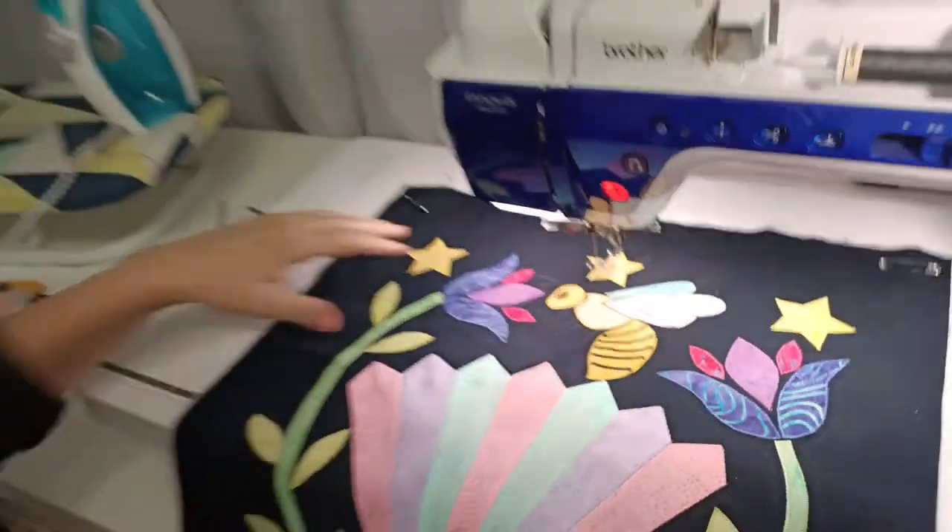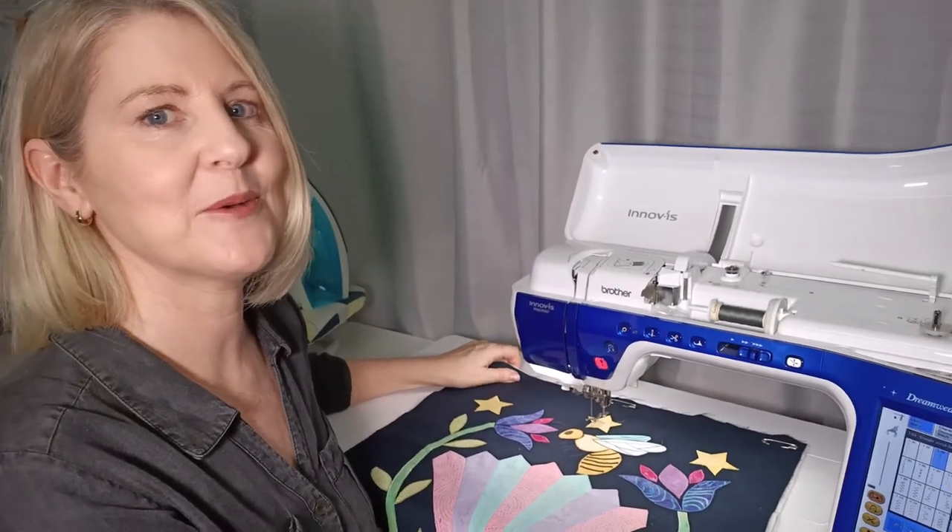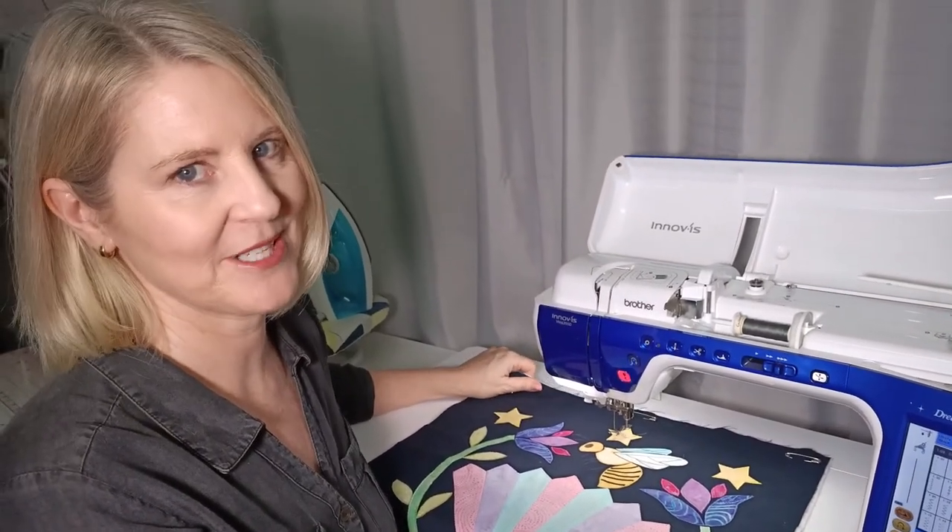That's the end of our lesson for block five. Hope you enjoyed the lesson - we've got some really exciting things happening for you next week!